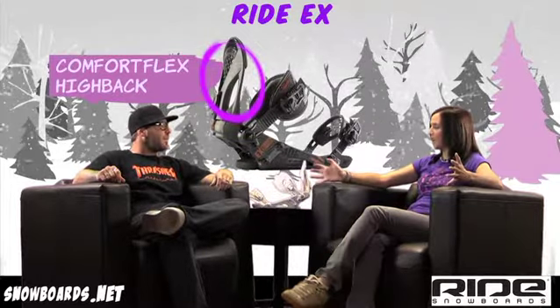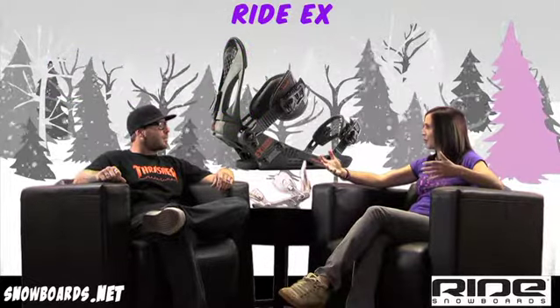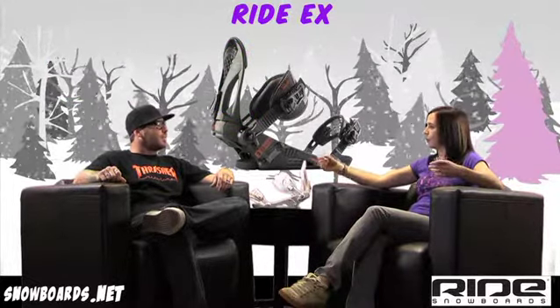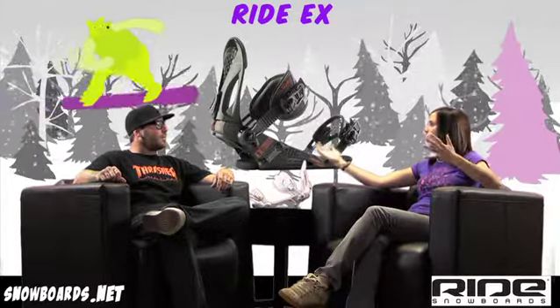So the EX kind of works for maybe that entry-level rider who just wants a little bit more out of his bindings, thinks he's going to pick it up real fast, wants a little bit more performance.